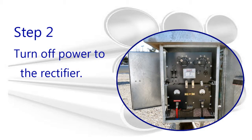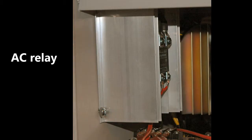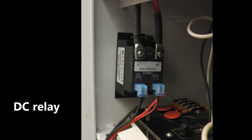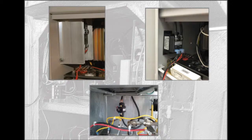Before continuing the installation, be sure that power has been turned off at the rectifier. If you plan to install either an AC or DC solid state relay or a mercury relay, find a good location for it and mount it according to its instructions.